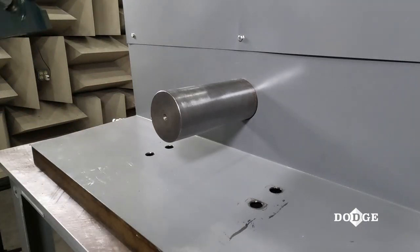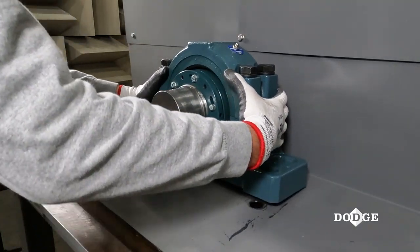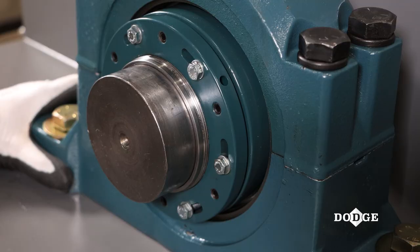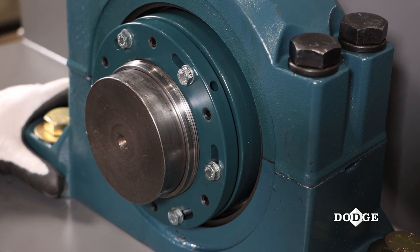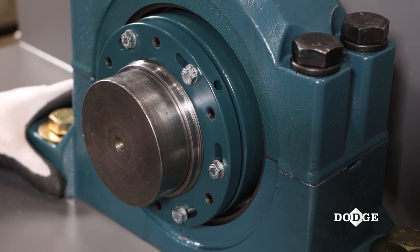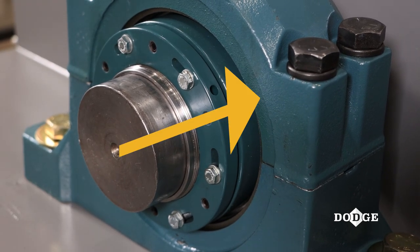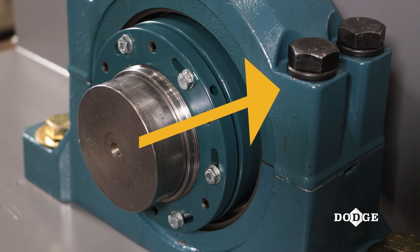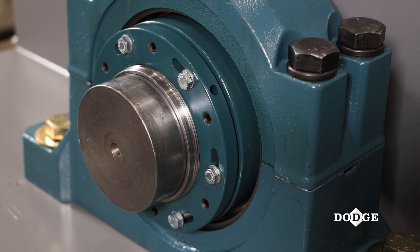Install the non-expansion bearing first. Position the bearing on the shaft to the desired location. The mounting bolts should be in place but not tightened. Slide the bearing against the mounting bolts to the inboard side of the bearing. This prevents the mounting bolts from restricting the axial movement of the bearing during installation and prevents pre-loading of the bearing.